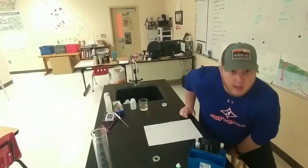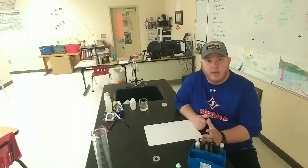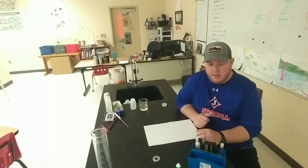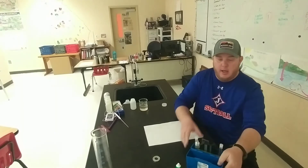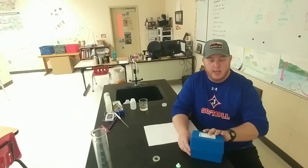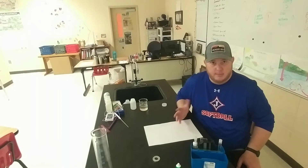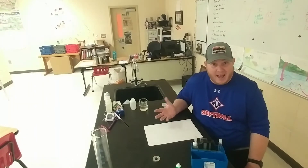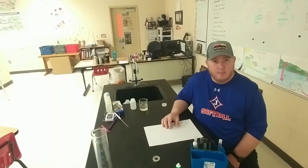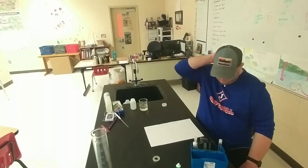We're in the lab here and the first thing we're going to do is check our pH. We did that in the field but we want to check it here in the lab just to make sure. I've got a pH testing kit that goes from a pH of 3 to 10.5. We're expecting it to be right around 7.5 or so — we got 7.36 from the field test.